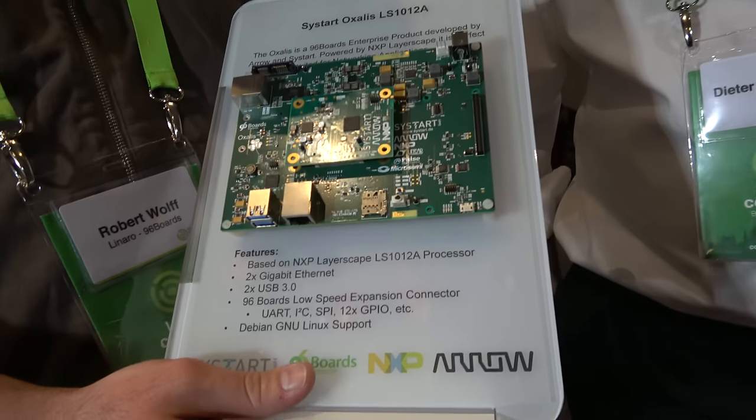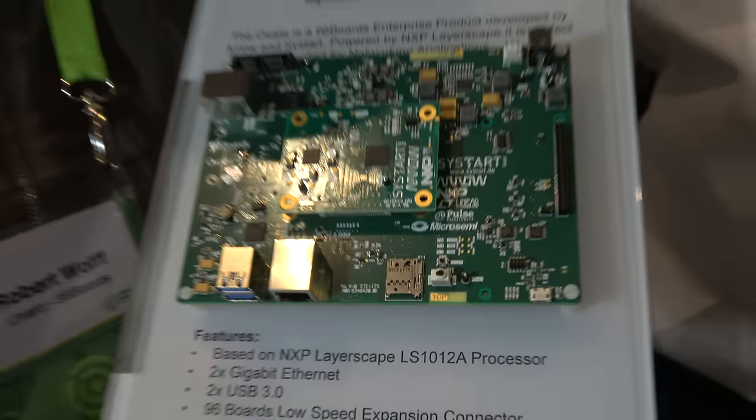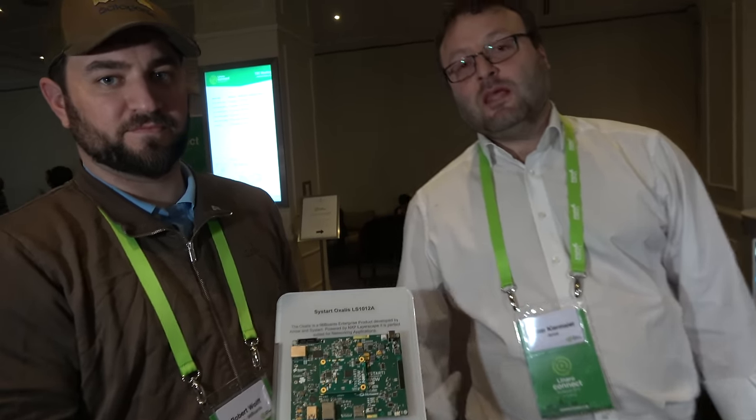There's an NXP Layerscape LS1012A — that's 64-bit. This is the smallest member of the Layerscape family from NXP, specifically targeted for edge routing platforms. It's 600 to 800 megahertz with one gigabyte of RAM — nothing really big iron, but a good alternative.